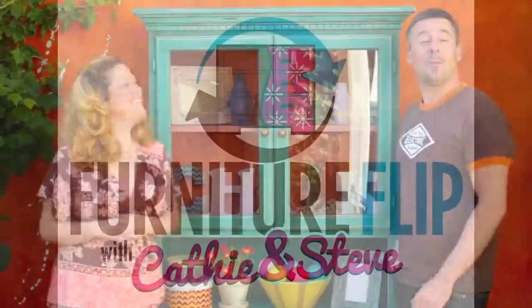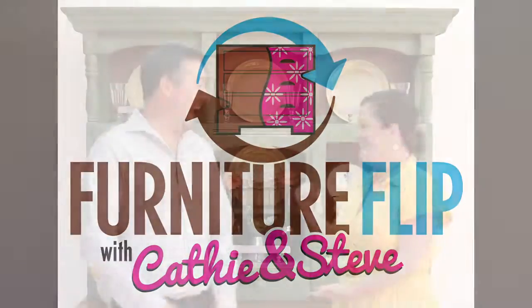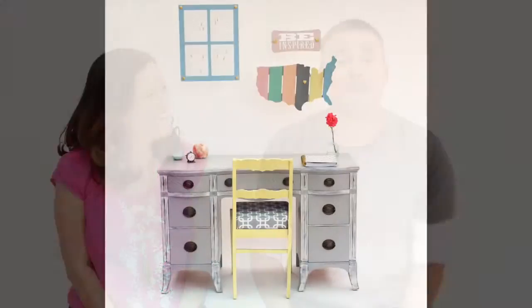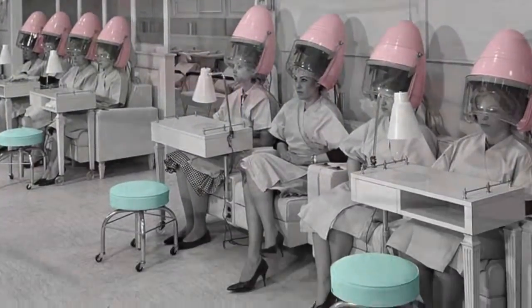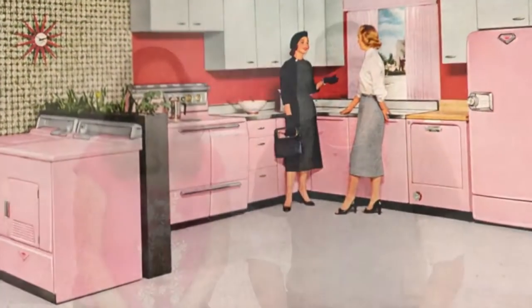I'm Kathy and that's Steve, and together we like to flip furniture. On today's Furniture Flip, we are turning this desk and accessories into a matching vintage home office. Our colors are inspired by 1950s across America — think vintage ice cream parlor signs and beauty salons and of course those kitchens. And let's not forget about the 1950s hot rods. There's some pretty cool car colors. You ready to flip it? Let's flip.